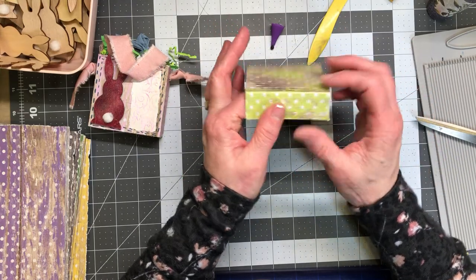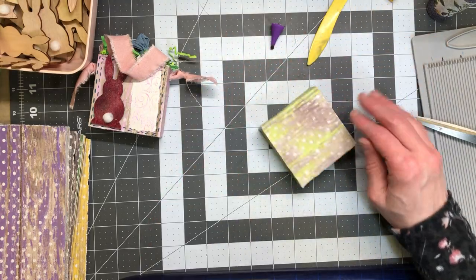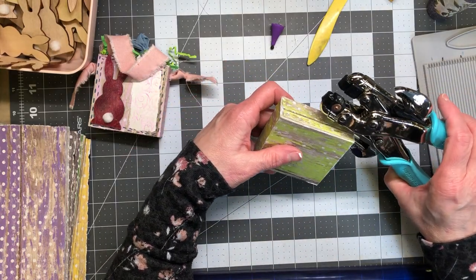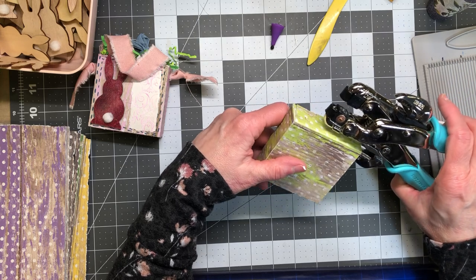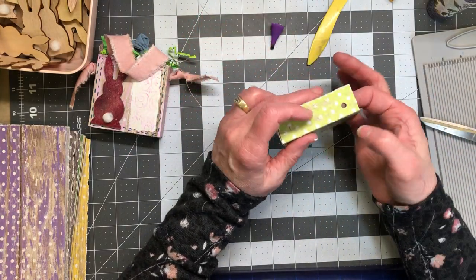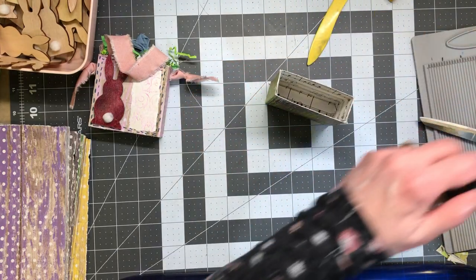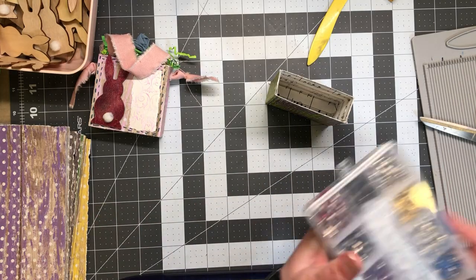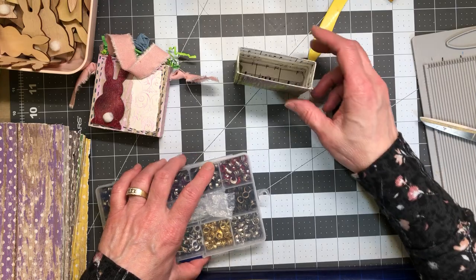Then I took my crop-a-dial and made little holes on the sides here to put my little strings through — one on each side. I decided not to use the metal grommets on this box because I felt like it was thick enough and has enough structure. I only have a limited supply of those and there are 33 kids, so I don't want to use them all up on these little boxes.